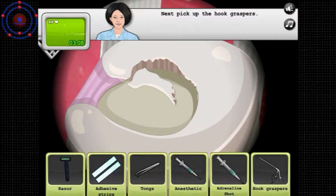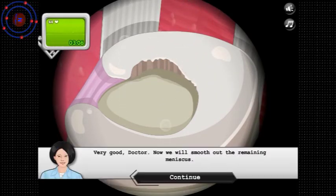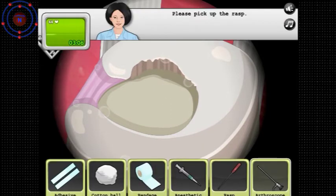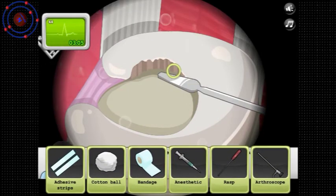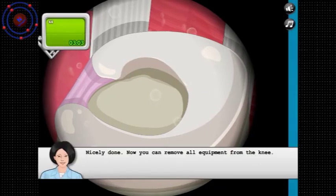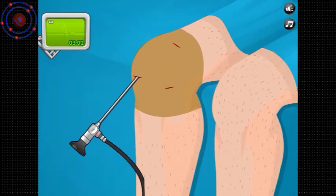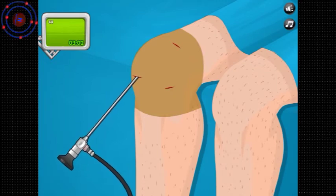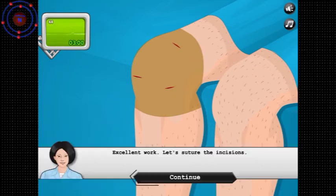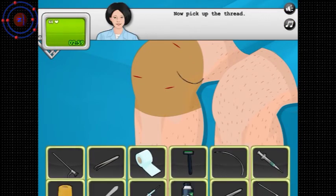Next, pick up the hook graspers — similar to the hook scissors. Very good, doctor. Now we'll smooth out the remaining meniscus. Grab the rasp — not reesk. Nicely done. You can remove all equipment from the knee. Pull this thing out. Okay, let's suture the incisions. Suture needle.